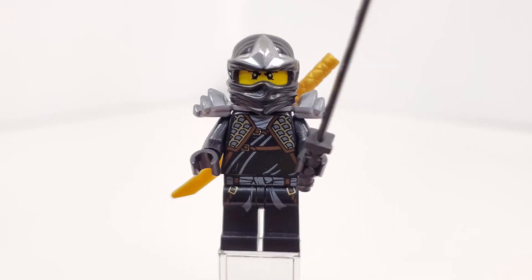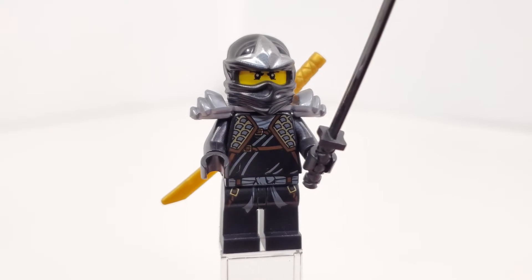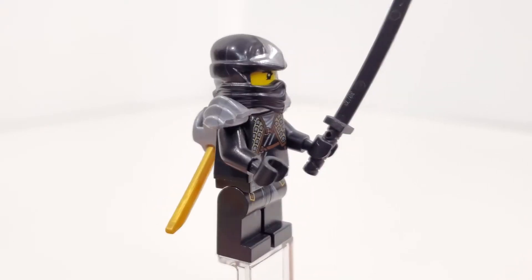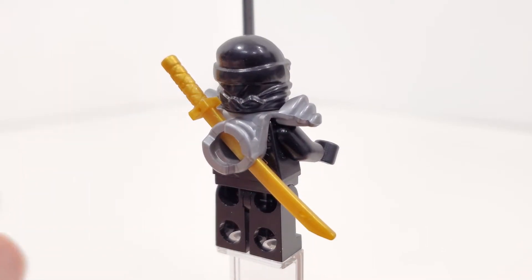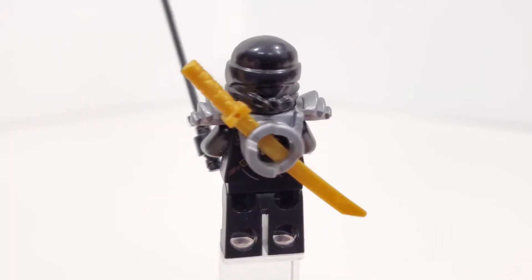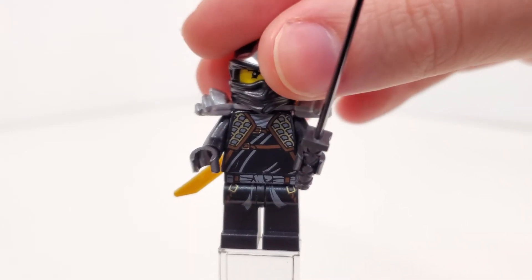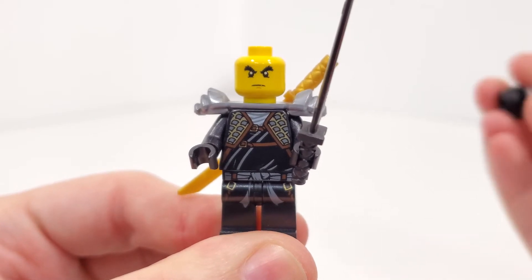Taking a look at our very first minifigure, we have Cole ZX, who is not exclusive, coming within five other sets counting this one. For Cole's minifigure, we get some pretty nice leg printing leading up to the belt piece and up to the main torso. We also get some back printing covered up by an under-the-neck accessory, which was new for the time period — shoulder pads in that more silvery color where you can also hold two swords. We also get two accessories: one sword in gold and one in black. For the facial expression, we have the same exact one that we saw back in 2011 for Cole.